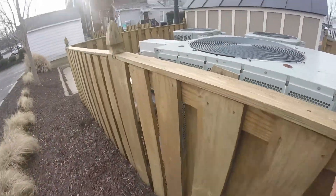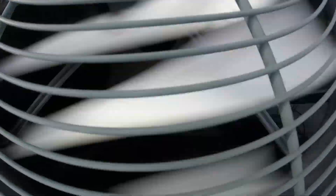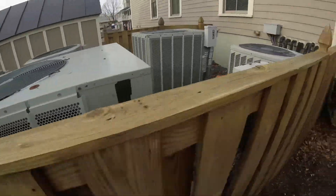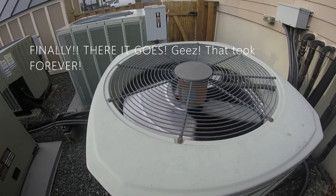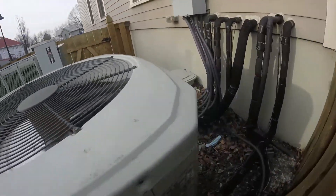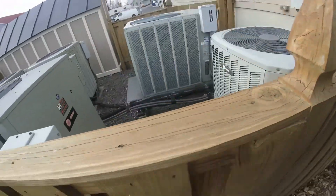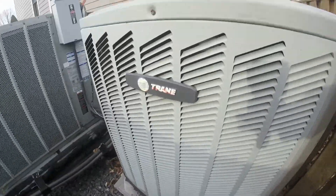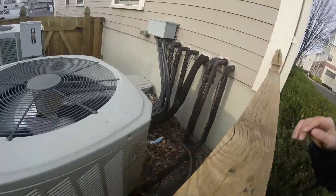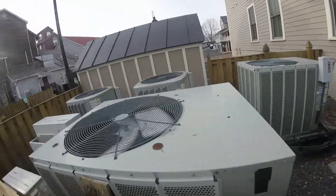This Odyssey, by the way, just kicked on. Oh, there it goes. It just started up. It's from 2000... is that a three and a half ton? I think it's a three and a half from 2011. So it might be all warm now. Now it's running.